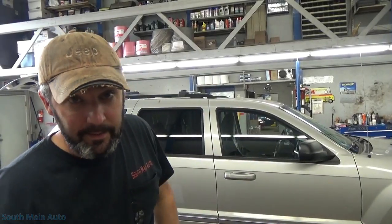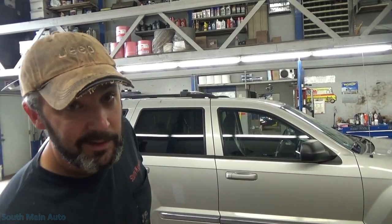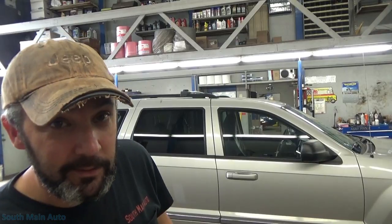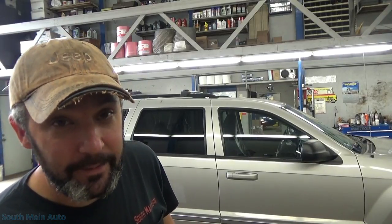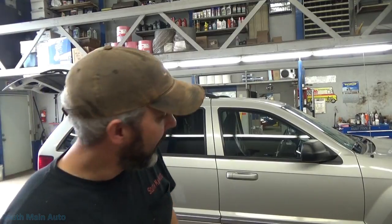Hey there viewers, welcome back to the South Main Auto channel. So many of you know how we feel about Dorman parts here, but sometimes you get in a situation where you don't have a choice. We got this 2010 Grand Cherokee here that has the problem with the rear tailgate handle — you pull the handle and the handle sticks.